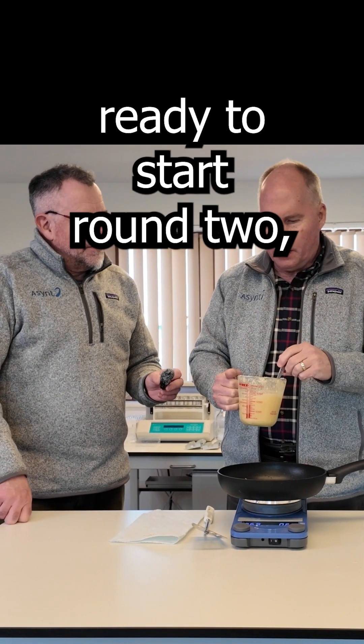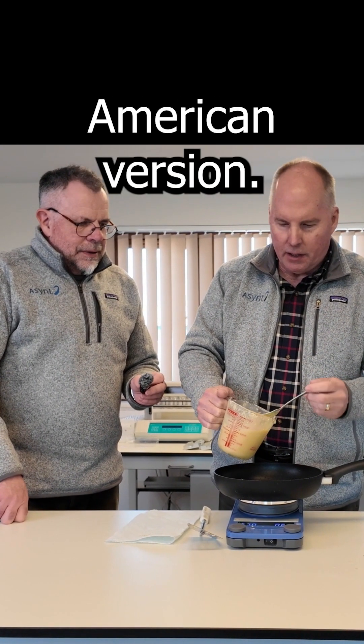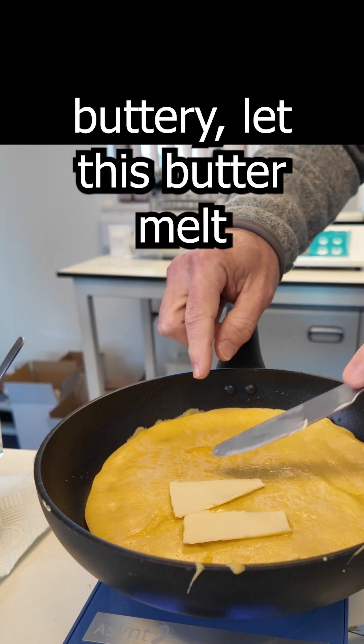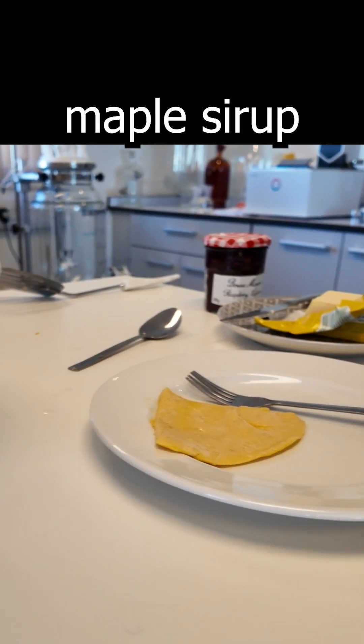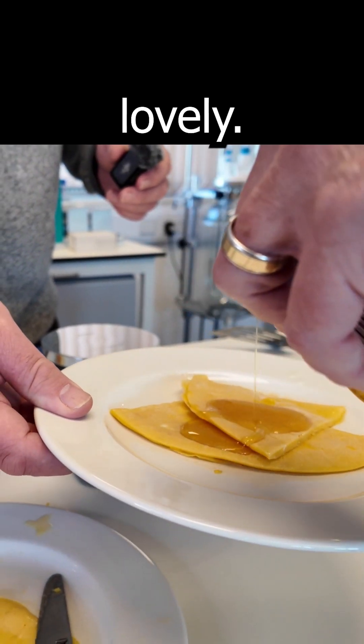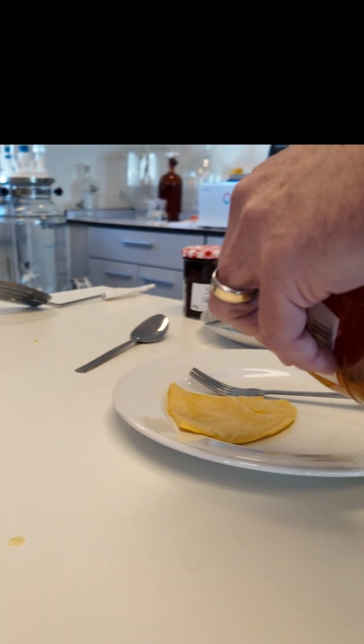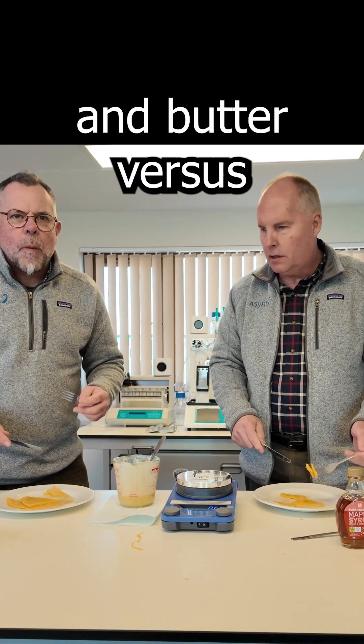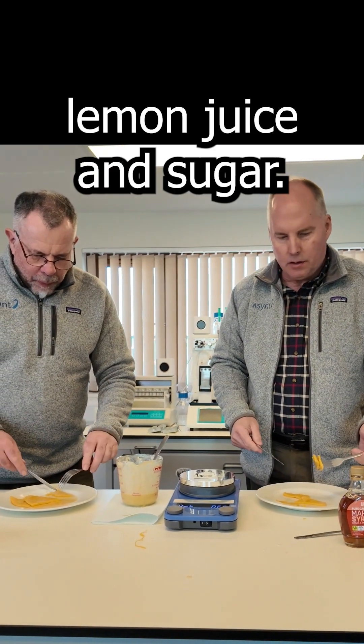All right, we're getting ready to start round two, which will be the American version. Nice and buttery — let this butter melt. Maple syrup is lovely. And it basically comes down to maple syrup and butter versus lemon juice and sugar.